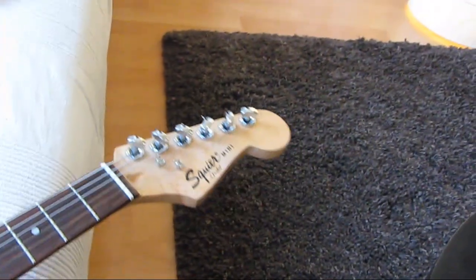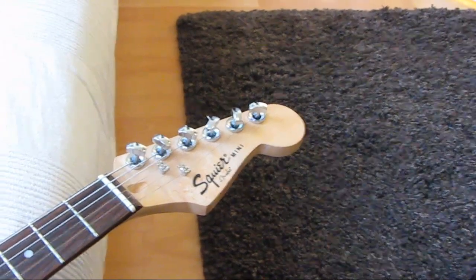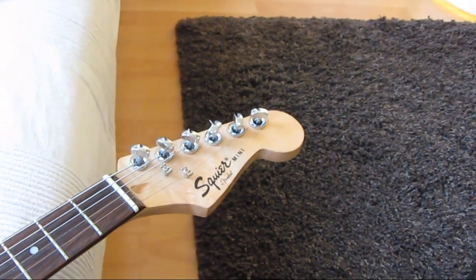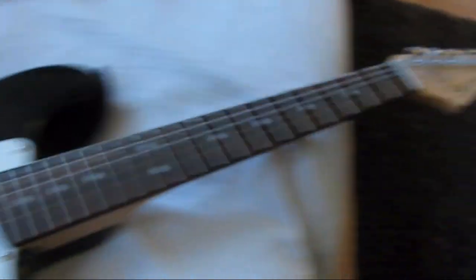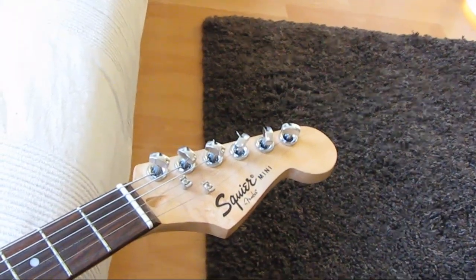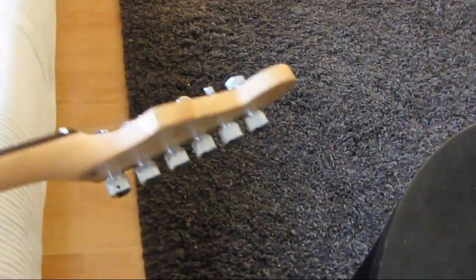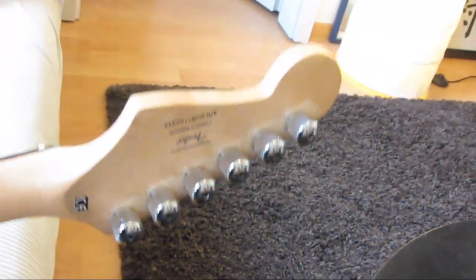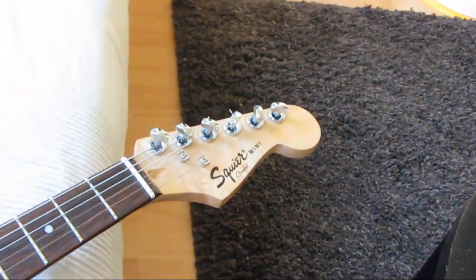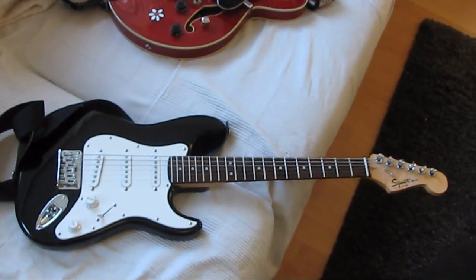Especially on children's guitars, I noticed it's much more important to have good tuners because they are harder to keep in tune. Good quality tuners really matter in that case. The mechanics I had sent directly from America cost me almost as much as the guitar itself — well above 100 euros — but the result is now I have a really good guitar.